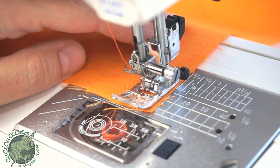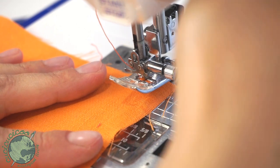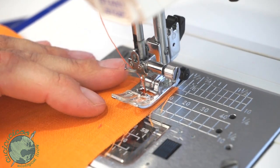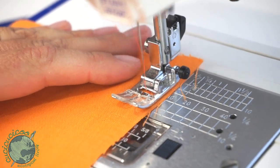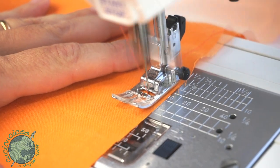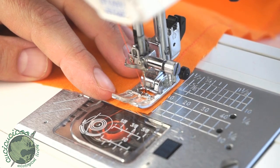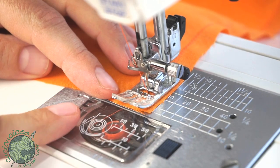Lower the needle — we're using a zigzag stitch. Pivot, then lower the presser foot again so that we are at a 10 millimeter seam allowance. I'm using a zigzag stitch with a stitch width of 2 and a stitch length of 1.5. Sew all the way down the edge and go all the way down to the corner. Stop when the bottom edge is along the 10 millimeter line.